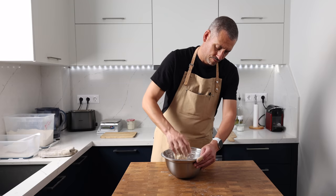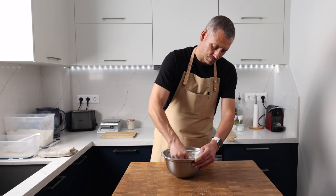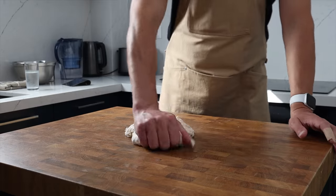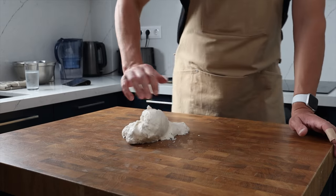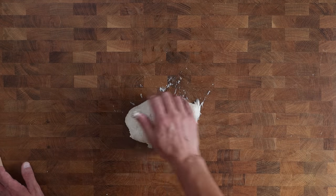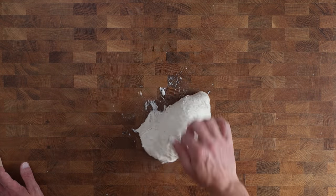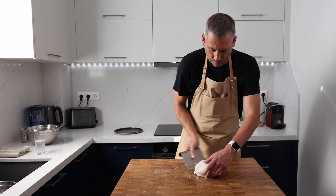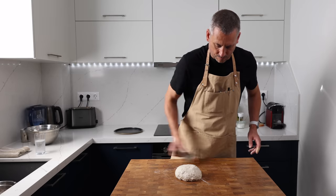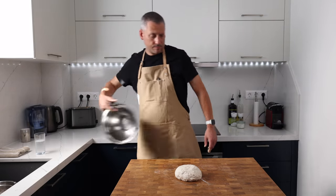Don't stress too much about an exact time — anywhere between 15 to 30 minutes rest is going to be perfect and it's going to make that dough a lot easier to mix. Here we are mixing, and I'm going to turn this over for about a minute to make sure everything is well combined. If you're used to working with 100% strong white bread flour you'll immediately feel the difference — it's softer even with just 10% whole wheat flour, and it makes for a dough that handles really nicely.